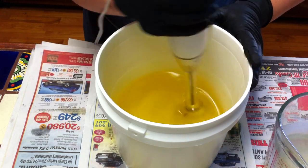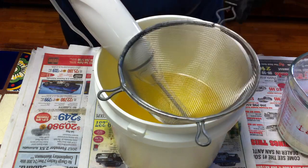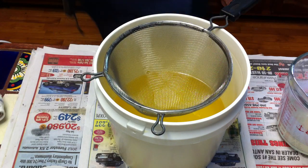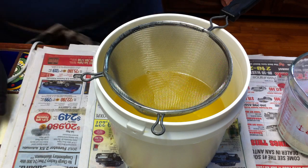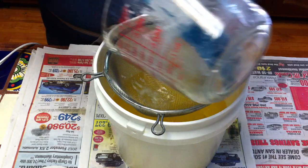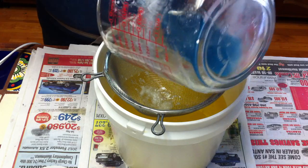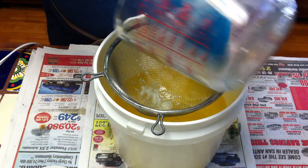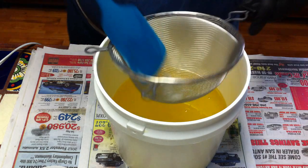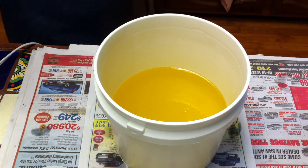I'm going to add my sodium lactate at 3%. Now I'm going to strain my lye just to make sure — take this out and strain it in there. With this lye concentration I diluted the lye in equal amounts of water, and I'm going to be adding the other third of liquid as the milk.